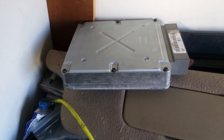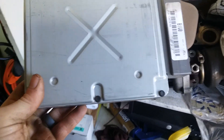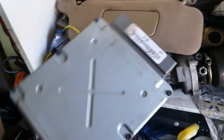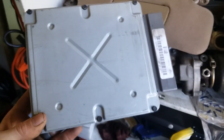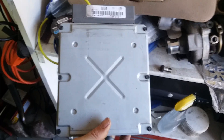Alright, auto to manual transmission swap on an '02 Ford Mustang V6. So this is what you will need — you have to have one of these, unless you have a local tuner that can tune these Ford PCMs. The dealership cannot reprogram the automatic to manual. They can't do that. I tried, and they weren't able to do it, so I ended up having to go get another PCM.